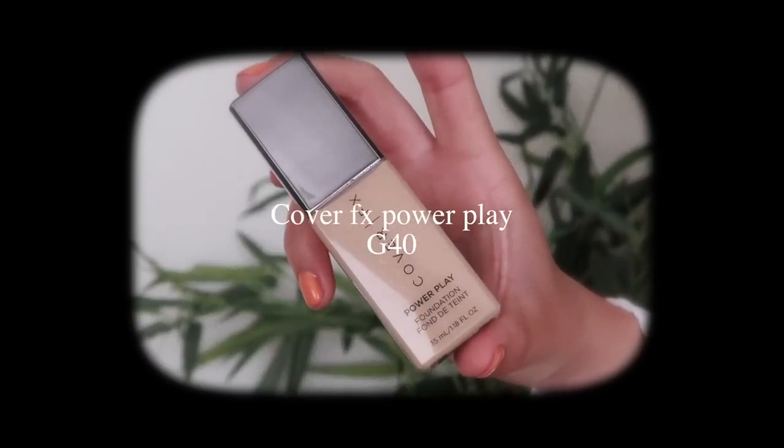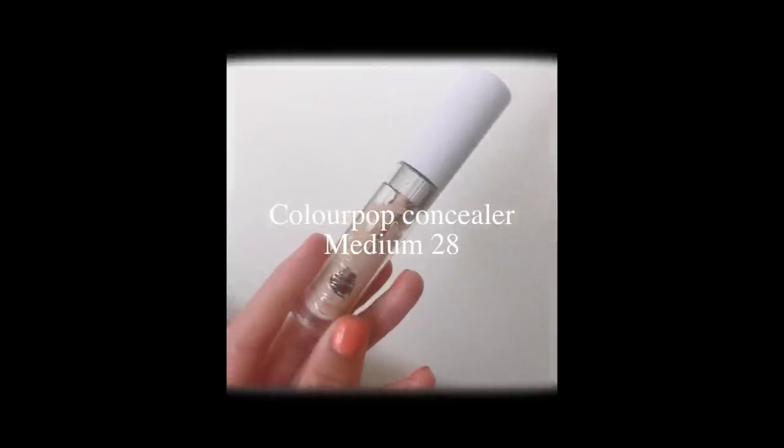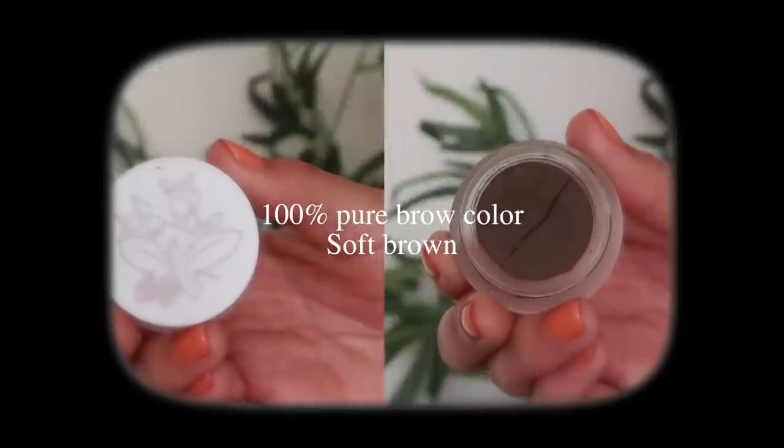I'm going to go ahead with my base. I have this Cover Effects foundation in G40 and this Color Pop concealer in Medium 28. You guys have already seen how I do my base so I'm not going to spend too much time. I like to apply my foundation first and then go in with my concealer on top just where my hyperpigmentation is.